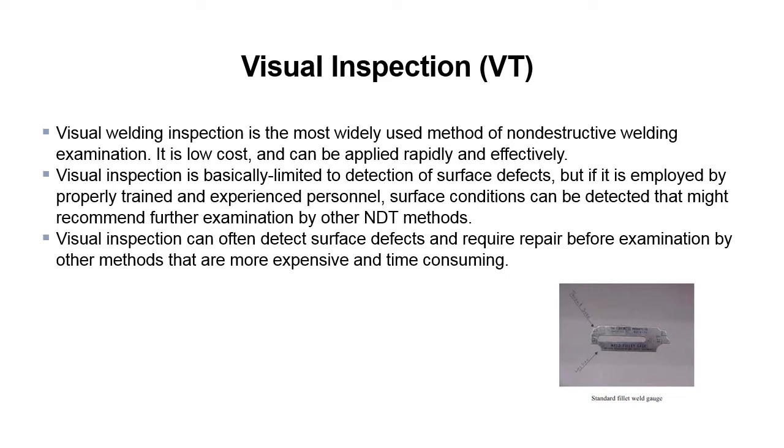So what's this telling us? It's telling us that we can use VT to catch things that might lead to other things, and there's no sense in conducting further examination until the visual testing passes. VT is a very valuable tool — it gives you a lot of insight into what's going on, the workmanship of the welds and things like that.